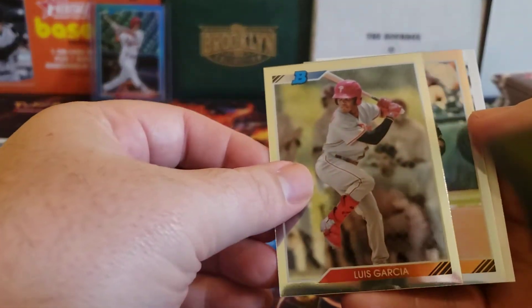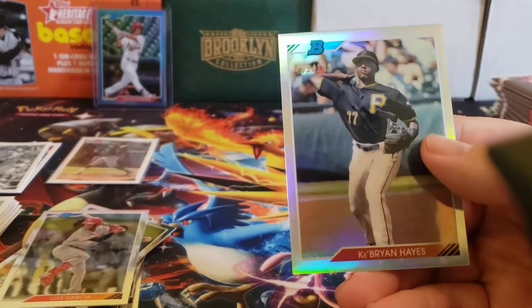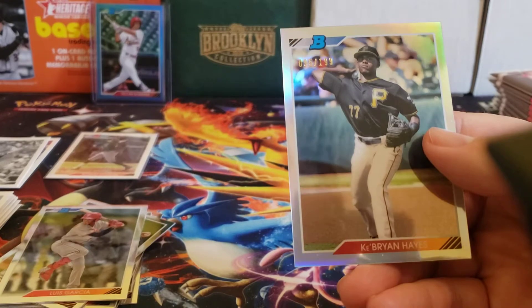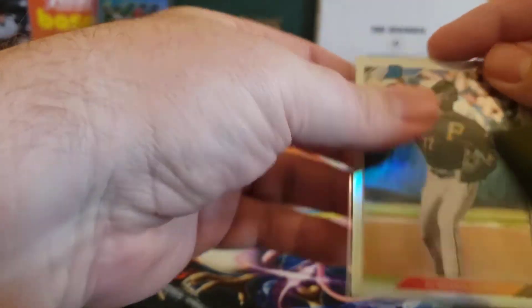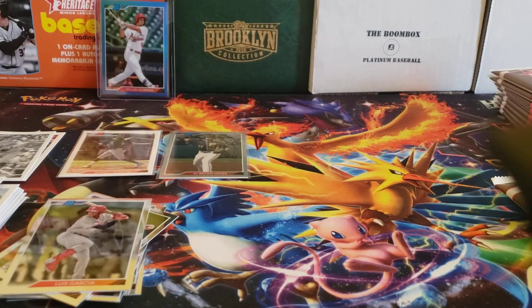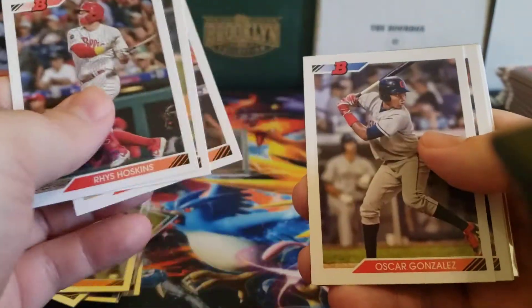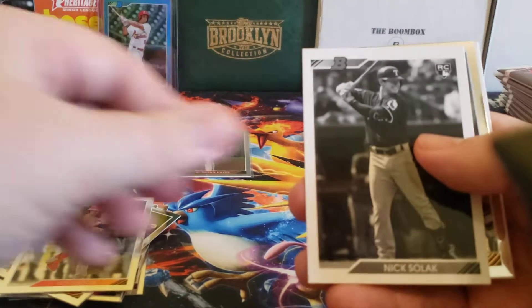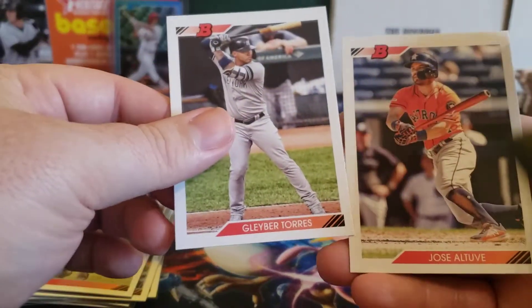Looks like we've got a refractor coming up — Luis Garcia. And a refractor for Brian Hayes. I think he's being held out until series two. As I open this, I think they just released the checklist for Topps series one within the past couple of days. It looks loaded — I'm very happy about that, so I'm probably going to be picking up a couple of jumbo boxes shortly. There's a Nick Solak rookie black and white, Andrew Vaughn, and Owen Miller Chrome. I think Owen Miller's now on the Indians.